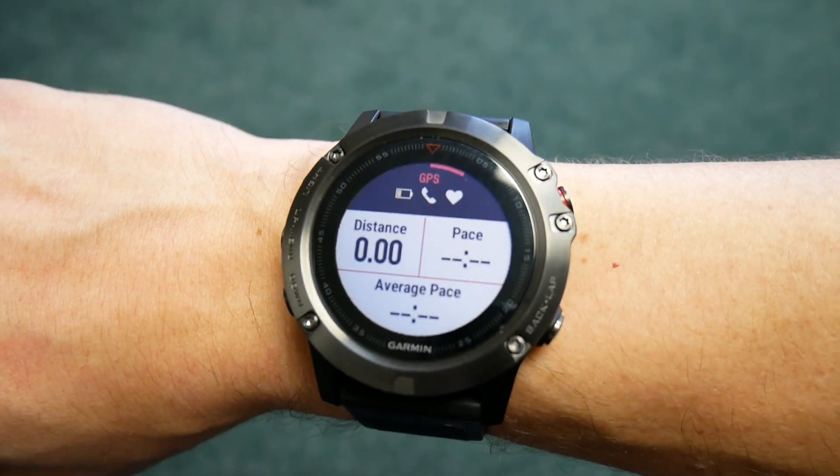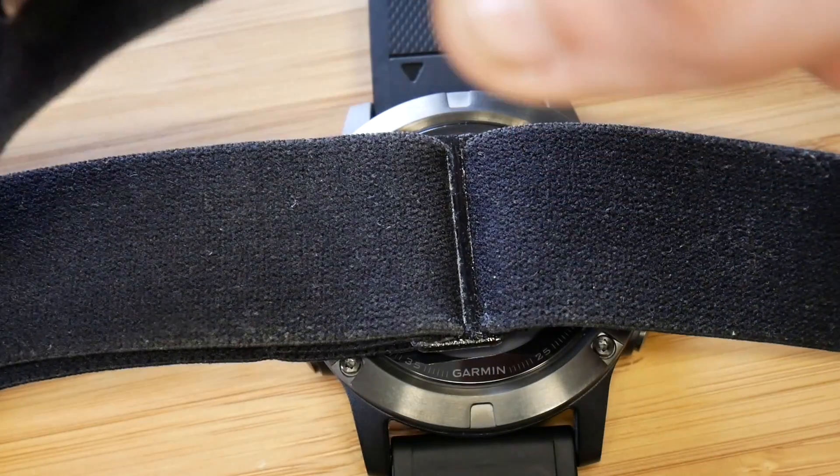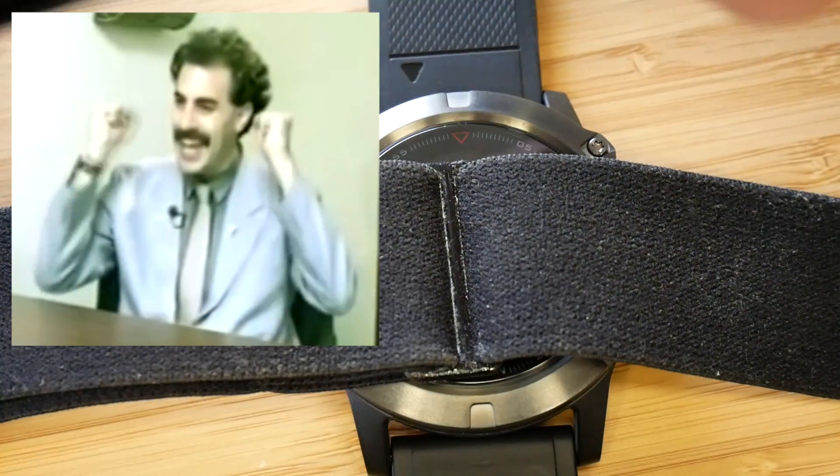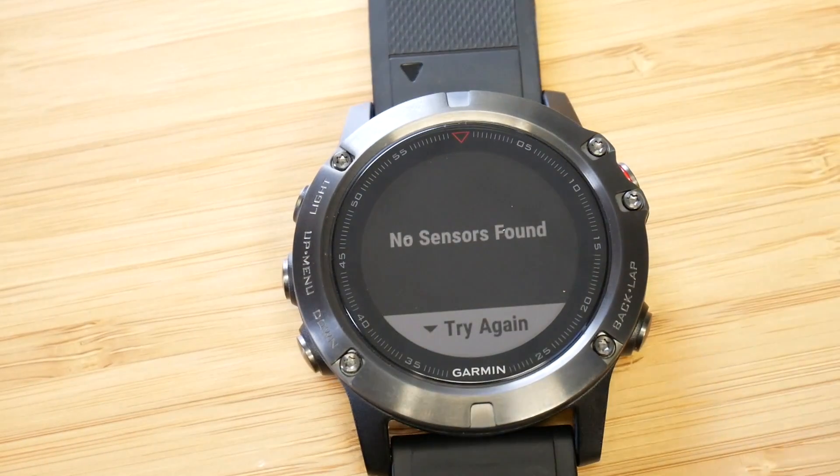And that's pretty much it. That's how you attach an external heart rate sensor. Using that simple setup process, I had great success pairing with all of the other sensors, both Bluetooth and ANT+ alike.